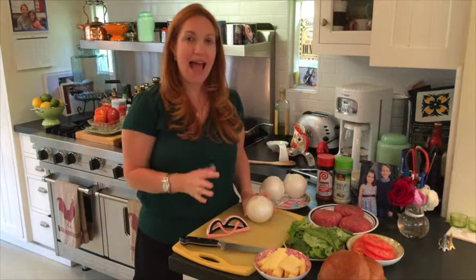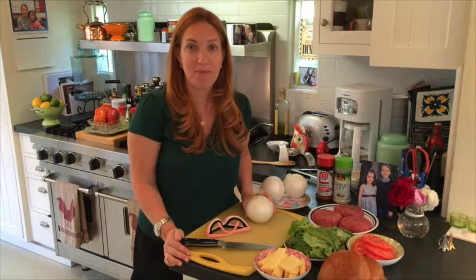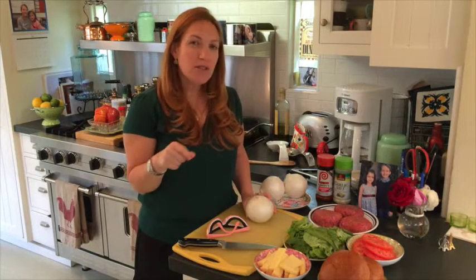The first thing we're going to do is caramelize our onions. People think this is difficult and actually it's super easy. The only thing you need is a little bit of time and patience and the result is amazing. Caramelized onions have that great smoky flavor that tastes so delicious on burgers. You coat a pan with a little bit of olive oil and butter, cut up some onions and throw them in there. Stir them a couple times with a little bit of salt, probably about 25 minutes and that is it.